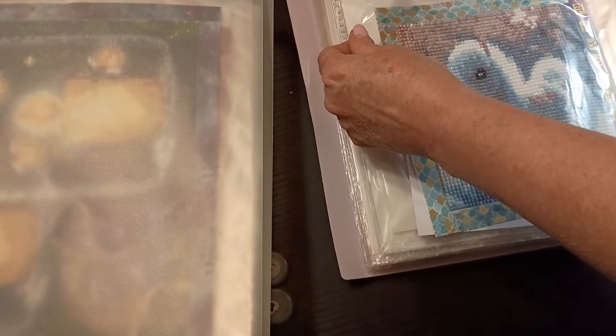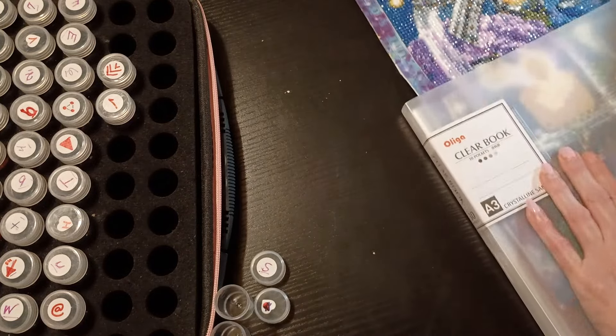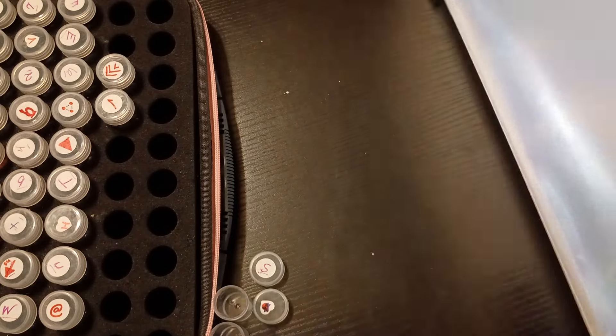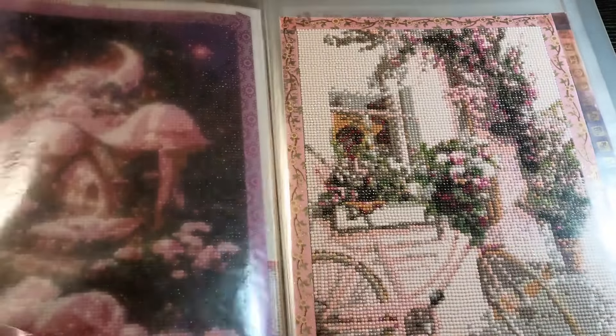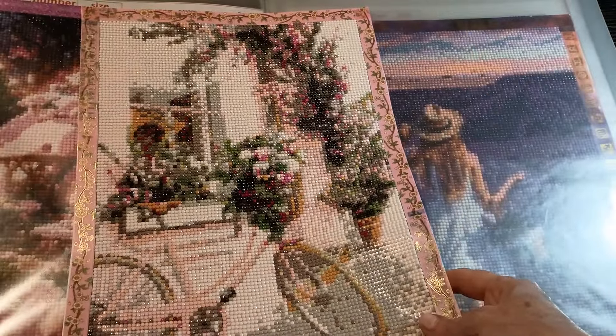I've got things to do tonight, there's quite the agenda I've set up for myself. Oh no, they almost fell right out of there. Okay, we'll do a flip through here - you can see most of it. There it is, this is the one I just finished - it's a bicycle.